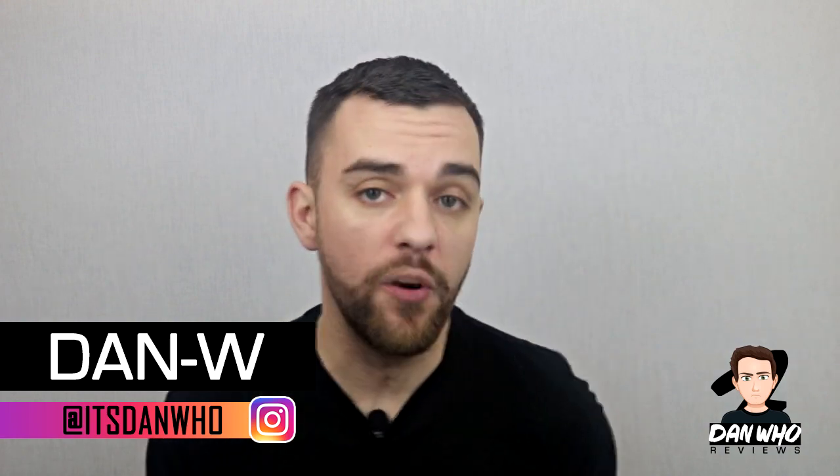Welcome back to the channel Dan Who Reviews. As always my name is Dan W. Make sure you are following me on Instagram at it's Dan Who. Today is the first unboxing video of 2019 and I myself didn't know what it was going to be. I've got both the Kingpin Build-A-Figure Wave and the Captain Marvel Wave on pre-order in the UK.